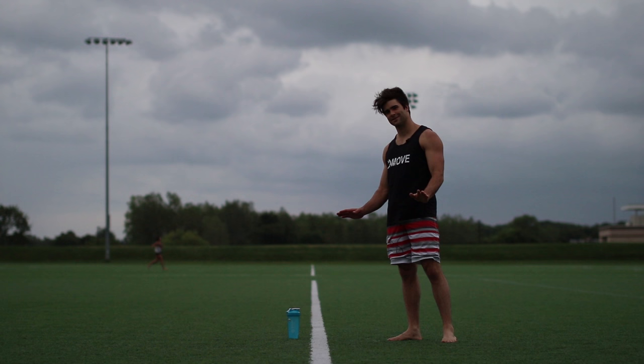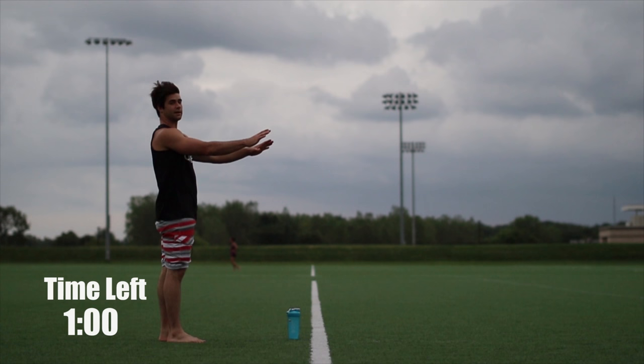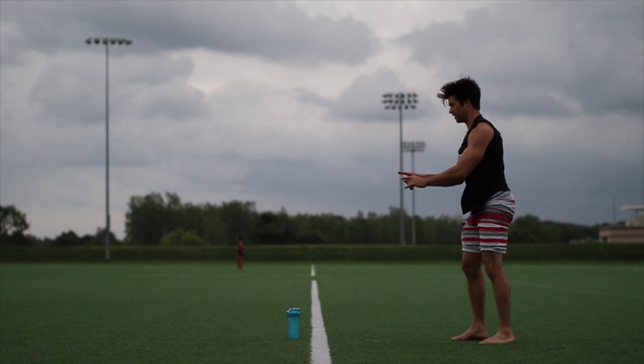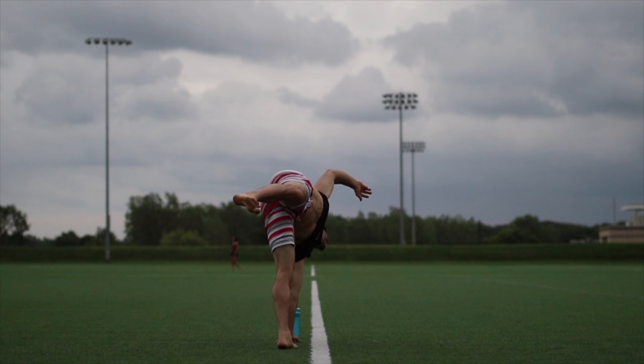Slow motion, ready? Out like this. I go slow — see how I place my hands? I go slow. See how I place my hands? One way and I'm facing this way. So what happens is I kick up with this leg, kick back with that leg, come on over.